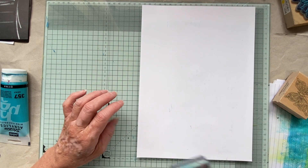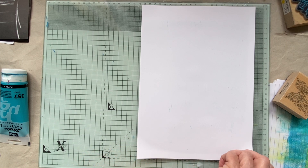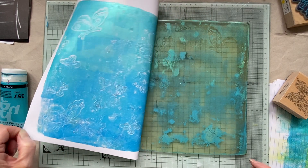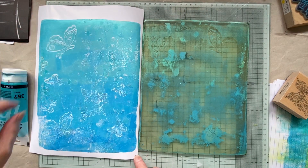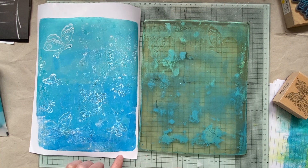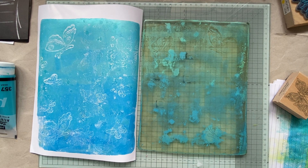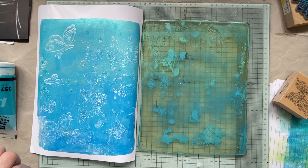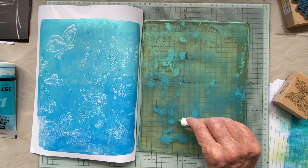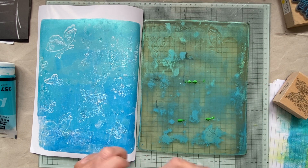I don't know why — I should have chosen green really, that'd have been better for butterflies. Oh well, maybe we'll do a green one next. So let's have a look. That is pretty cool for a first print, what do you think? Now let's put some green over the top — just dry it off a bit, everybody blow!